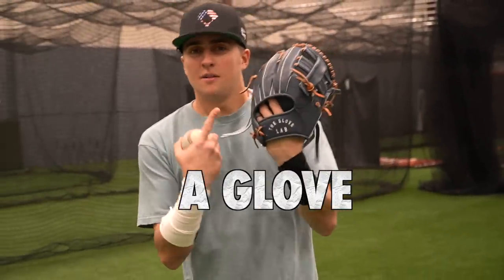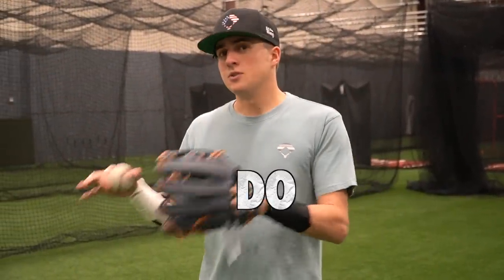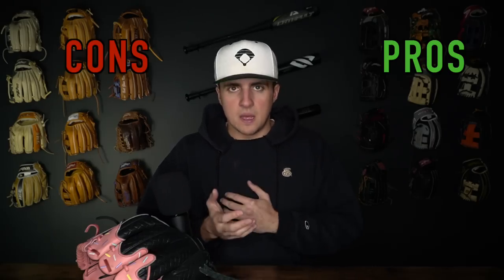So often I hear people say that wearing a glove two in the pinky is either the best thing in the world or nobody should ever do it. Let's go ahead and break down every position, talk about two in the pinky, traditional, which one is better, what are the pros, what are the cons.